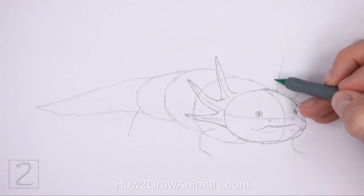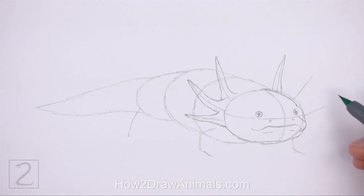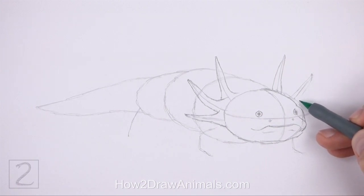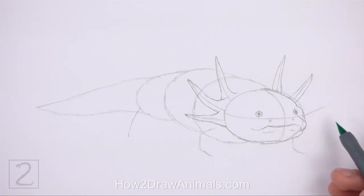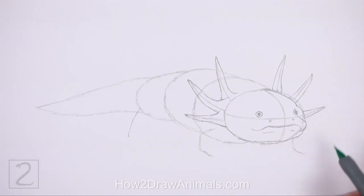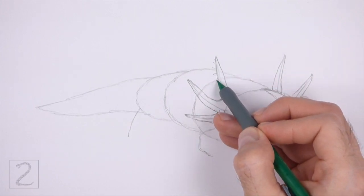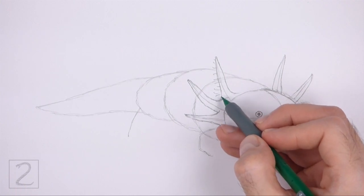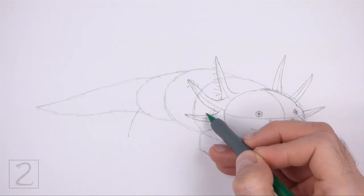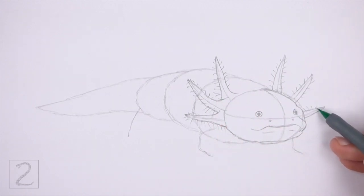Now use the lines that are on the right side of the head as guides to draw the other three gills the same way. Lightly sketch the gills around the guides and only darken the lines when you get the shapes right. Make the bottom of the gills wide and then gradually make them thinner toward the top. The tips of the gills should be thin and pointy. Now draw a series of short lines along the edges of the gills for the small filaments. Make the lines short on the tips of the gills and then slightly longer along the bottoms. Space out the lines so that they're not too close together. It's okay to overlap the edges of the gills as you draw the lines.